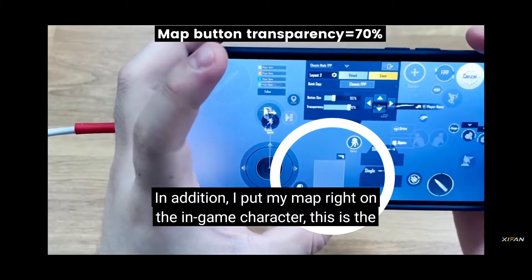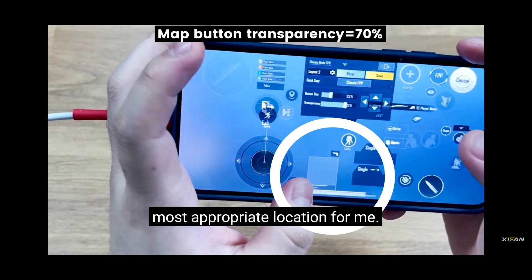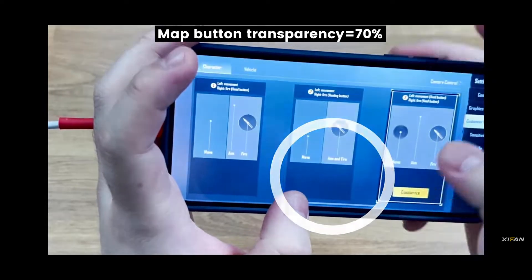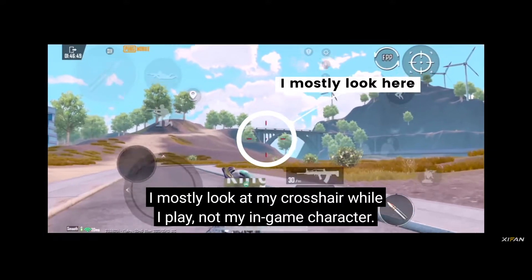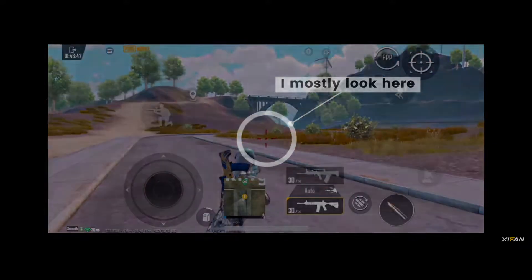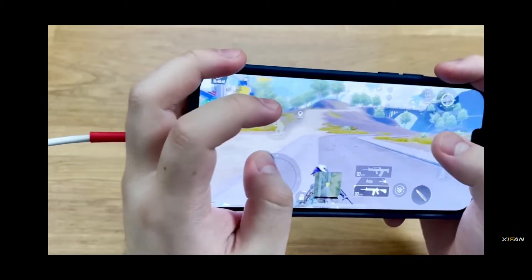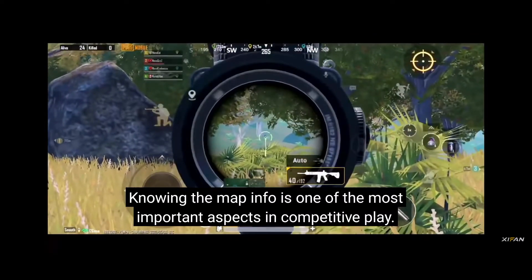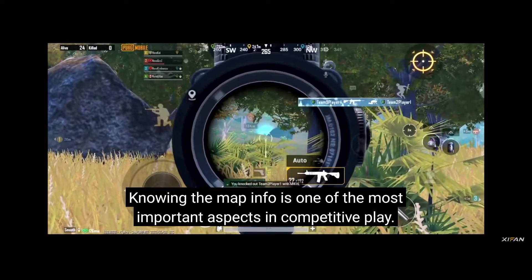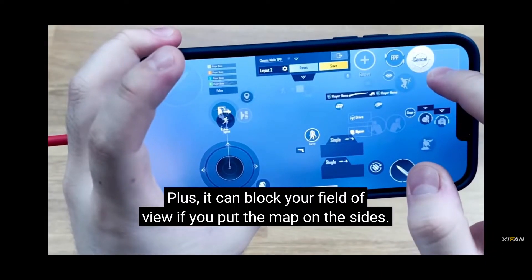In addition, I put my map right on the in-game character, which is the most appropriate location for me. I mostly look at my crosshair while I play, not my in-game character. I can check the map information quickly, compared to putting the map on the edge. Knowing the map info is one of the most important aspects in competitive play, and putting the map on the side can block your field of view.